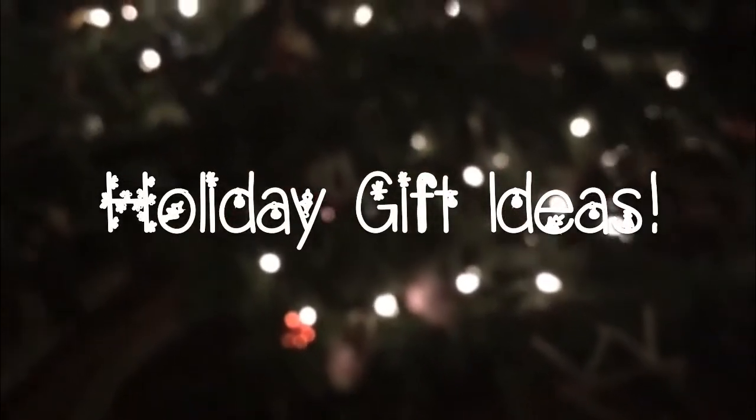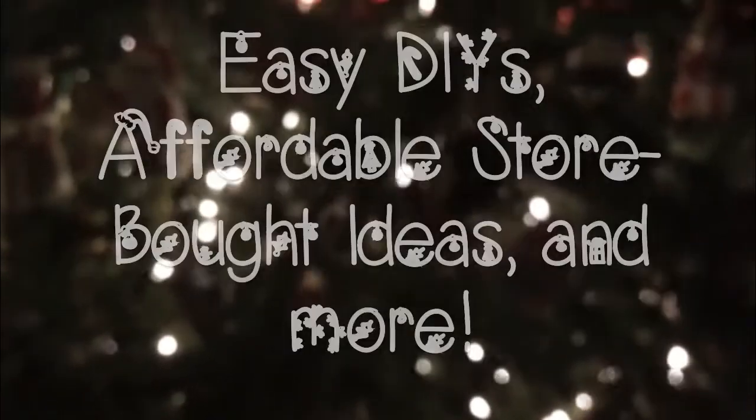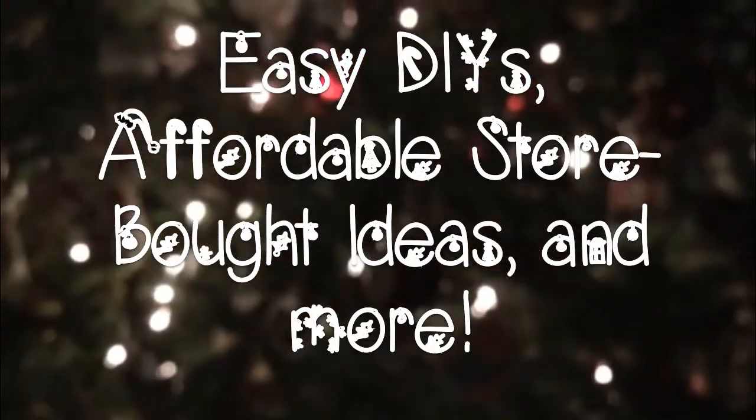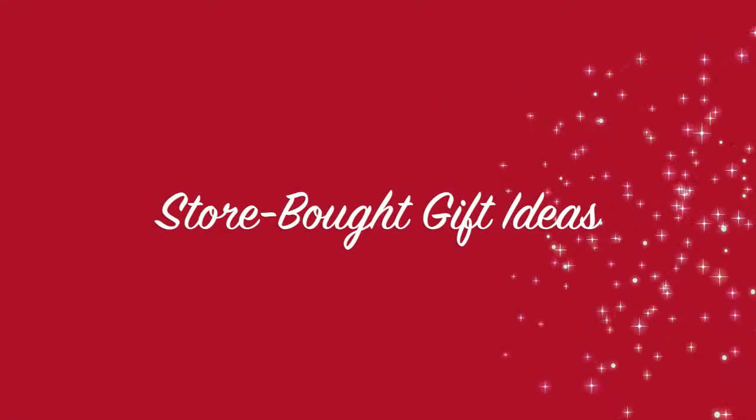Hi guys! So today I'm going to be sharing with you a bunch of holiday gift ideas. These range from really simple DIYs to affordable store-bought ideas and a few more little Christmasy things. So first I'm going to be showing you guys the store-bought ideas.